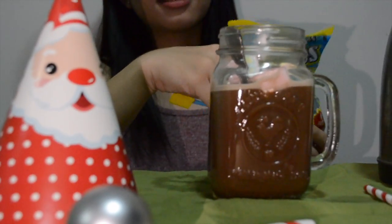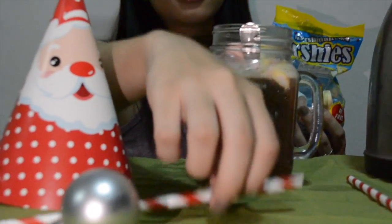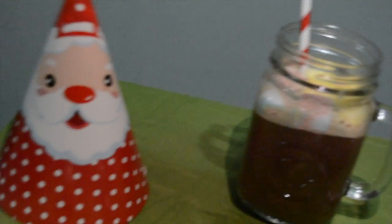Mag-a-add tayo ng Marshmallows. Pagpatigin ko na kay Daddy yung ginawa ko. Let's go.